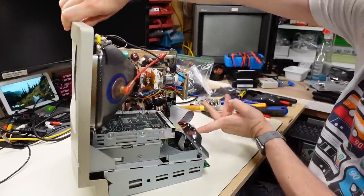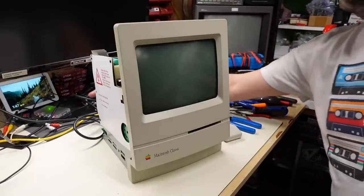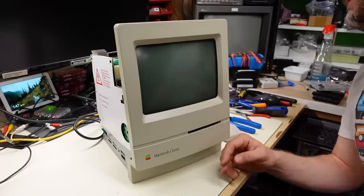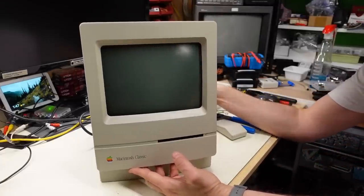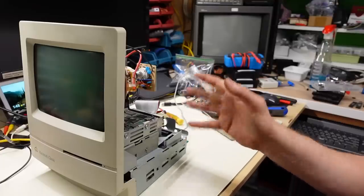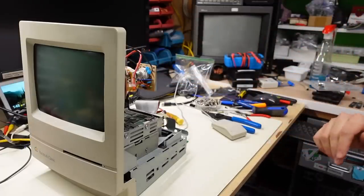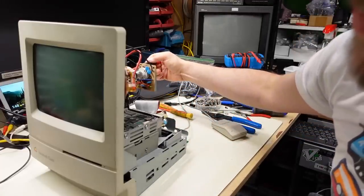This thing is pretty much ready for testing. I flip it around, hit the power, and at least the computer sounds like it's working. We're getting no image, but I know this should work. This may be due to the green CRT having slightly different G1 and G2 voltages than the white CRT I just removed. There are controls on the back of the analog board — two black potentiometers — to adjust those, so I'm going to grab a screwdriver and fiddle with them to see if I can get an image.